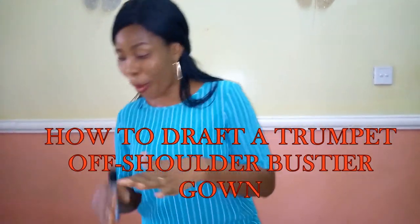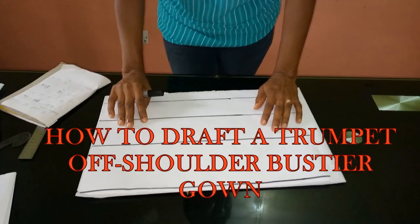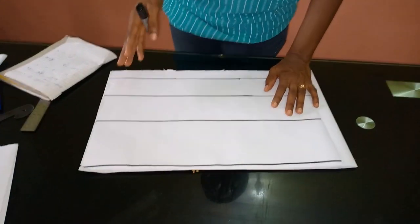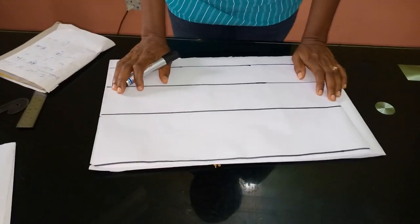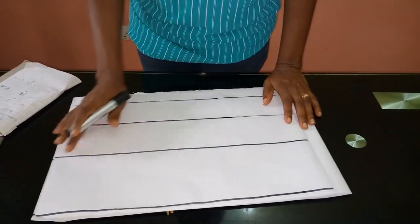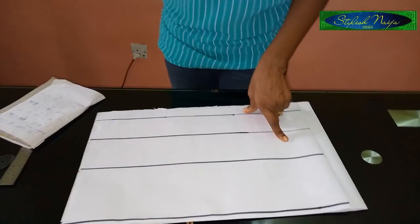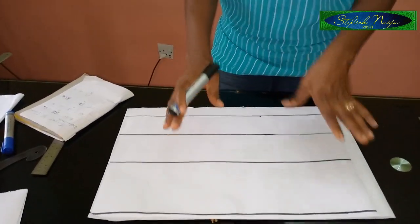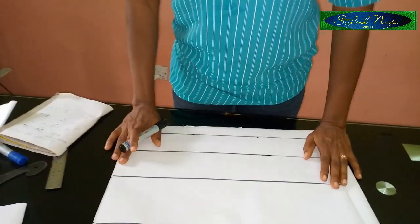Today I'm going to be showing you how to draft a trumpet off-shoulder bustier gown. You could use it for a party, a dinner dress, or various occasions. I'm going to make this illustration so detailed that even a beginner will be able to watch this video, cut their own fabric, and make this dress. So without much talk, let's get straight to the point.